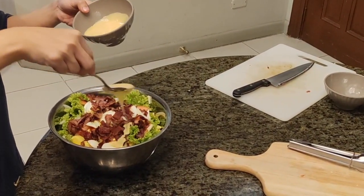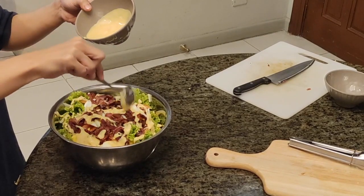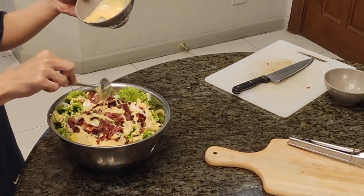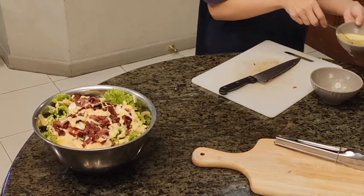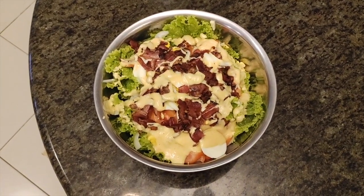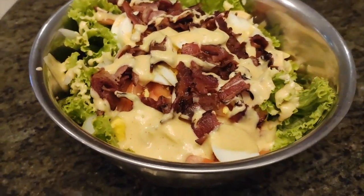Now we pour the dressing. This is pre-made — I already mentioned the ingredients before. For the lettuce, I use romaine because it's cheaper. The common ones we usually see in the grocery are iceberg lettuce or romaine, but romaine is the cheaper one.